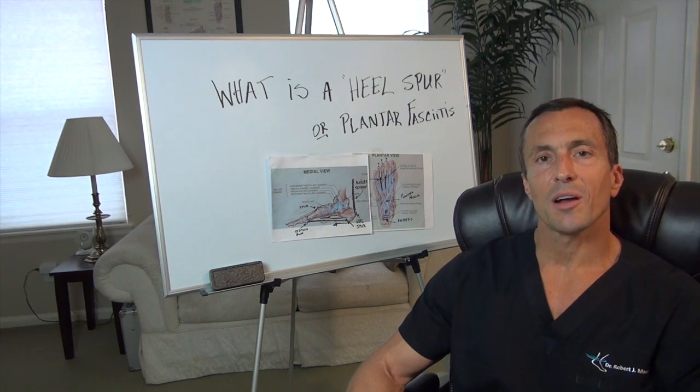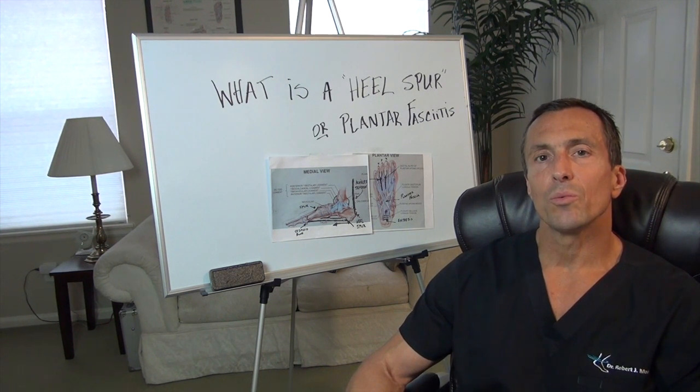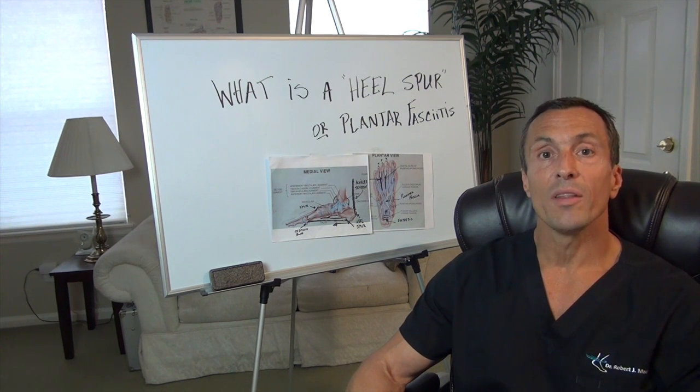Hi, this is Dr. Moore and today we're going to talk about one of the most common things that comes into the clinic: plantar fasciitis and the infamous heel spur. So what is plantar fasciitis and what is a heel spur? Well, the answer is simple — they are one and the same.